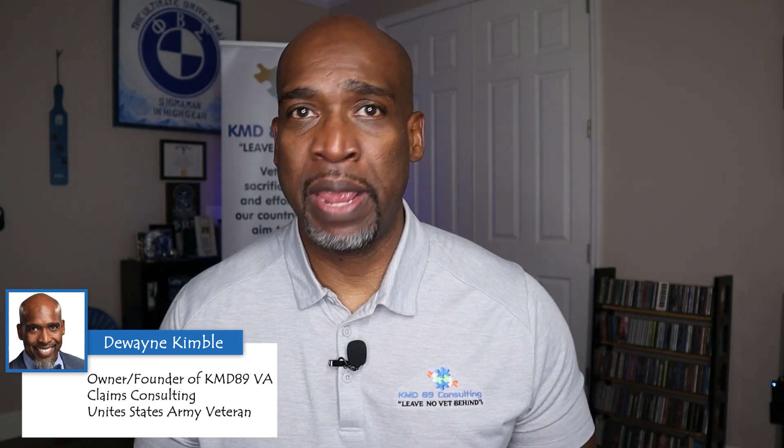Hello, my name is Dwayne Kimball, owner and founder of KMD-89, VA claims consultant, Leave No Vet Behind, and I'm a United States Army Veteran. Today, I'm bringing you another educational video as it pertains to the VA Disability Compensation Claims Process.